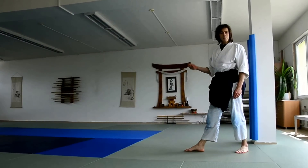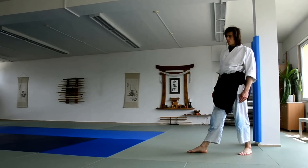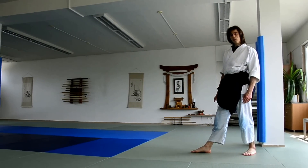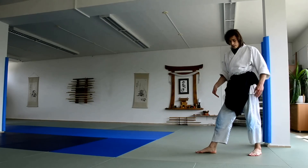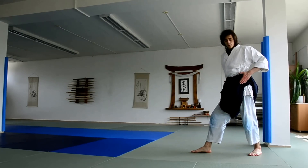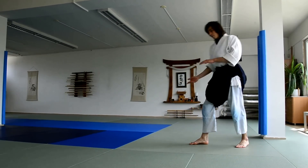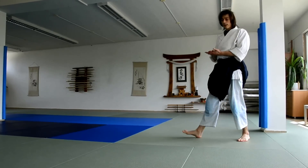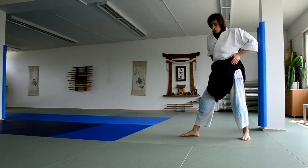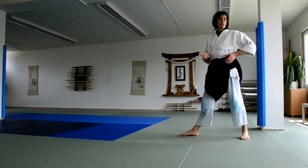Now we're going to look at a standing mae ukemi — a forward roll from standing position. There are a few tricks you might want to use. If you remember the last exercise from the knees, it's important to look at the hips. If your hips are going up before you roll, the mat is further from you and it's harder to make good contact. There's a trick you can do to lower your hips rather than raise them.